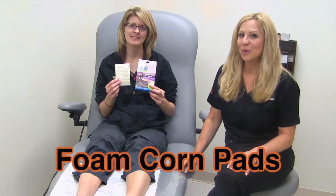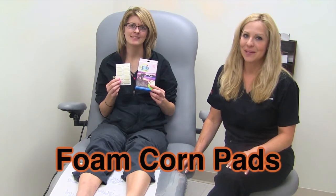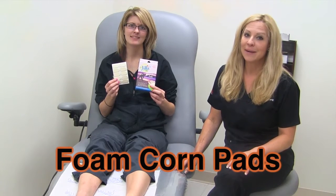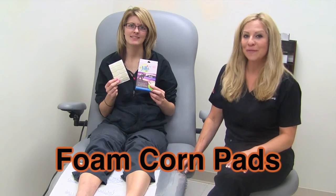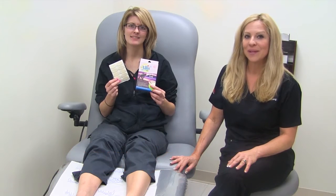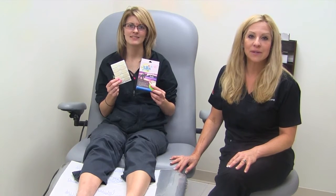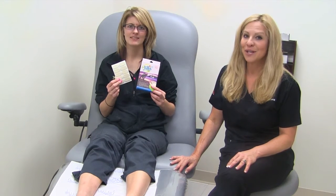Here we have the foam corn pads made by Dr. Jills. They comfortably stay in place when wearing socks or hosiery without taking up any shoe space. You can wear the foam corn pad in any shoe. This foam corn pad creates a barrier between your foot and the shoe to reduce pain. You can also use it for tender, bony prominences, hammer toes, and corns.